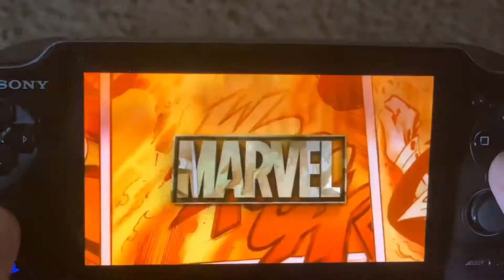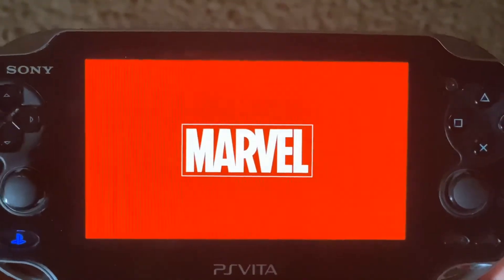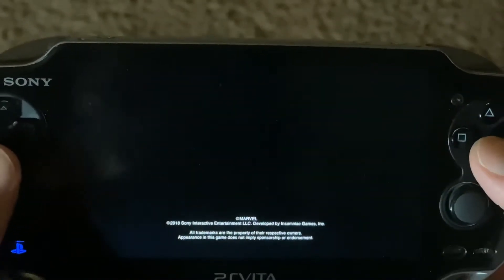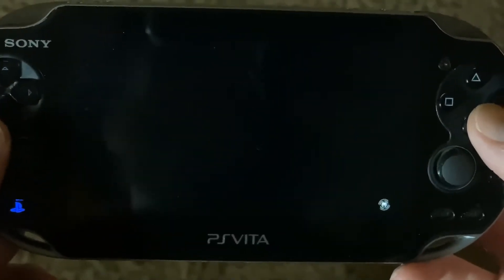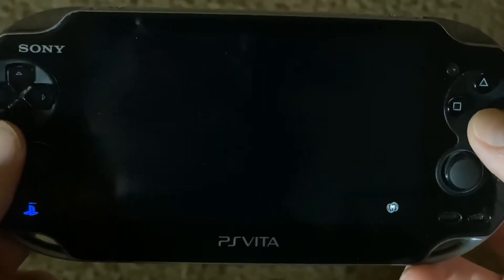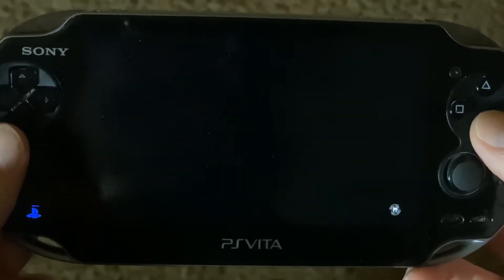Check out this — this is the 1000 PS Vita. Doesn't it have a beautiful screen? That OLED display just really pops off. I really love the OLED display, that's why I got the original and didn't get the slim. These are also cheaper — I mean, of course that's the primary motivation, but secondarily the screen on these OLEDs looks great.